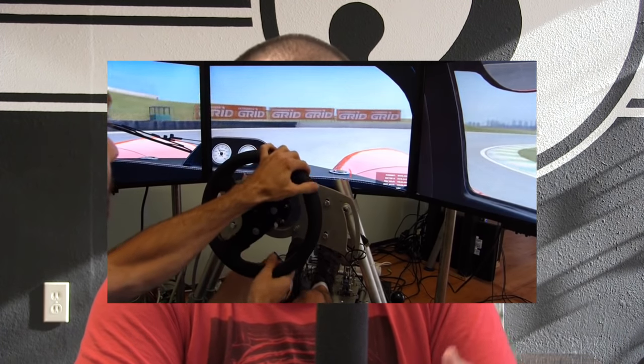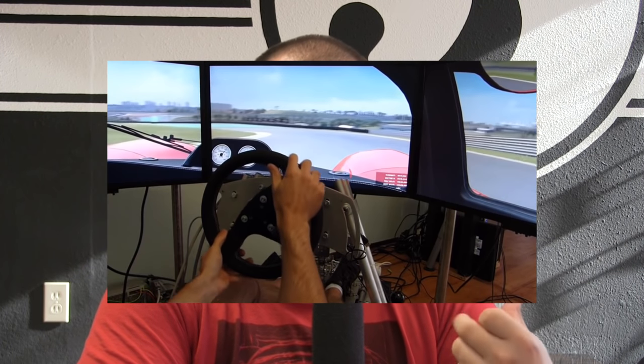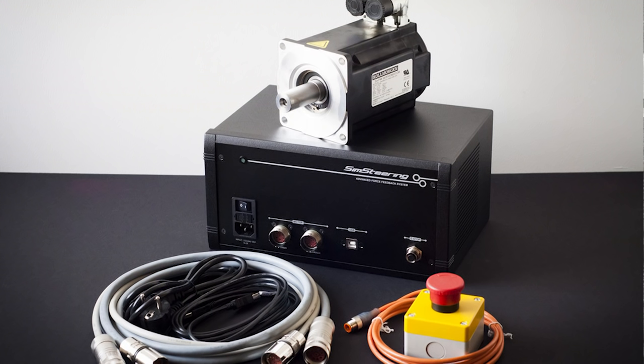One of the main drawbacks of a direct drive wheel is that you're going to need a very strong cockpit to mount it. A direct drive wheel has a lot of torque and force, so many lower-end consumer or DIY rigs might not be able to handle it. Another thing to consider is that the electronics are in their own standalone box, so you're going to have to find a place to put that too.